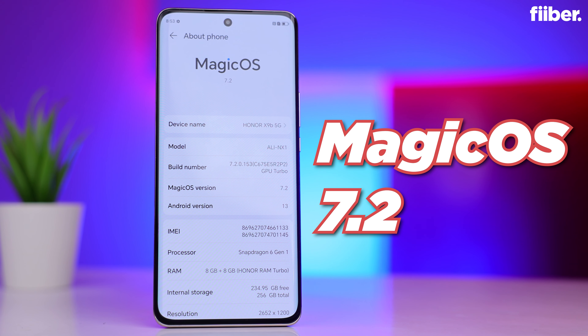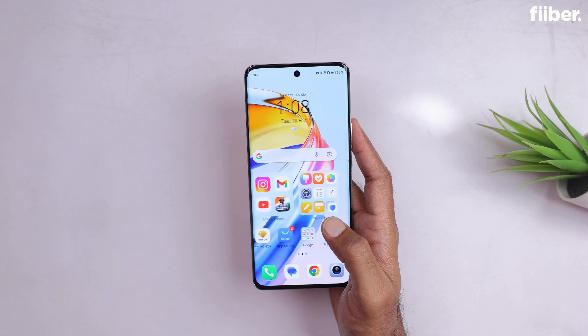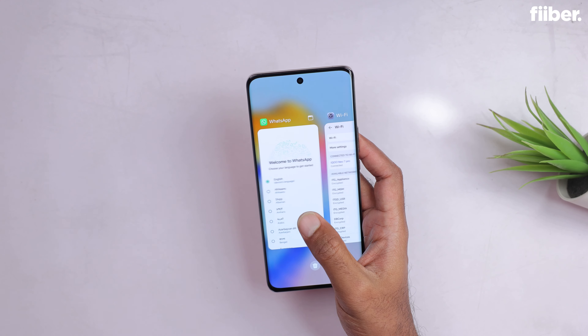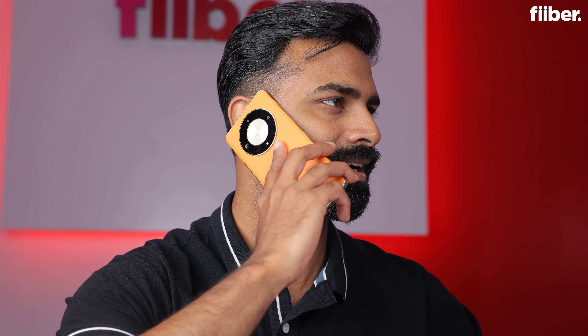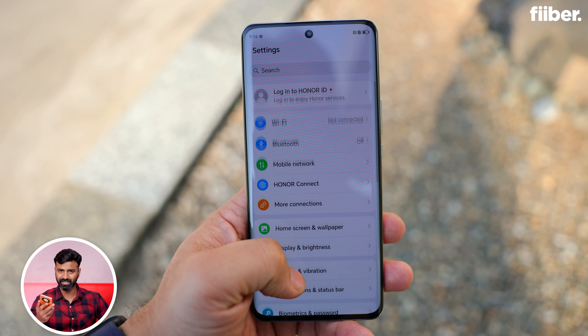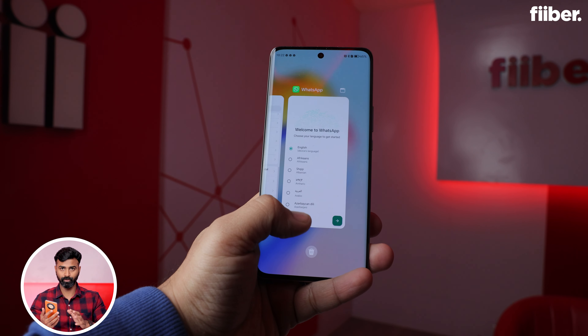You get Magic OS 7.2 on top of Android 13. Honor has promised two years of software updates and three years of security updates. I missed having an application drawer, as Magic OS doesn't have one, so the UI feels a bit different from what I'm used to. There's a Magic Text AI feature that extracts text from images, though Google Lens already does that. 5G connectivity is stable and I got solid 4G reception even in areas with poor signal. Overall performance is good with no major deal breakers, but be sure you're comfortable with the Magic OS UI before making a purchase.